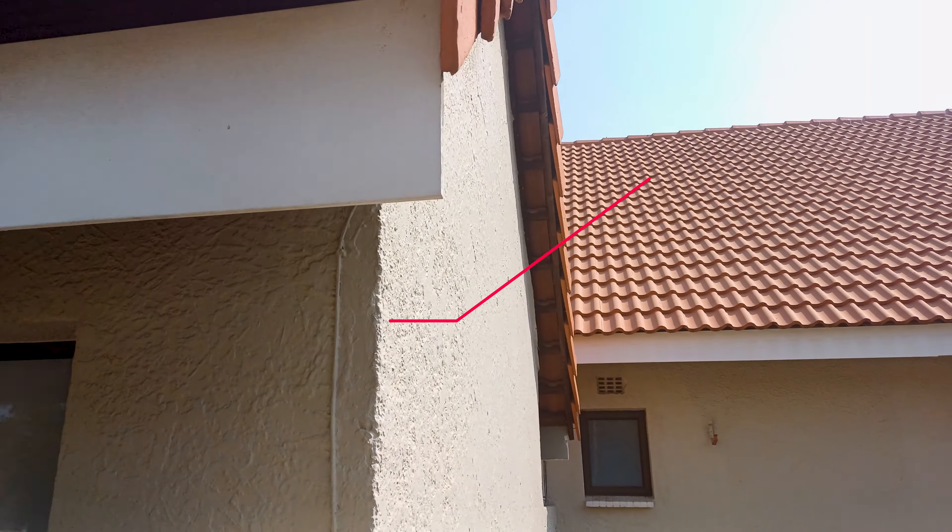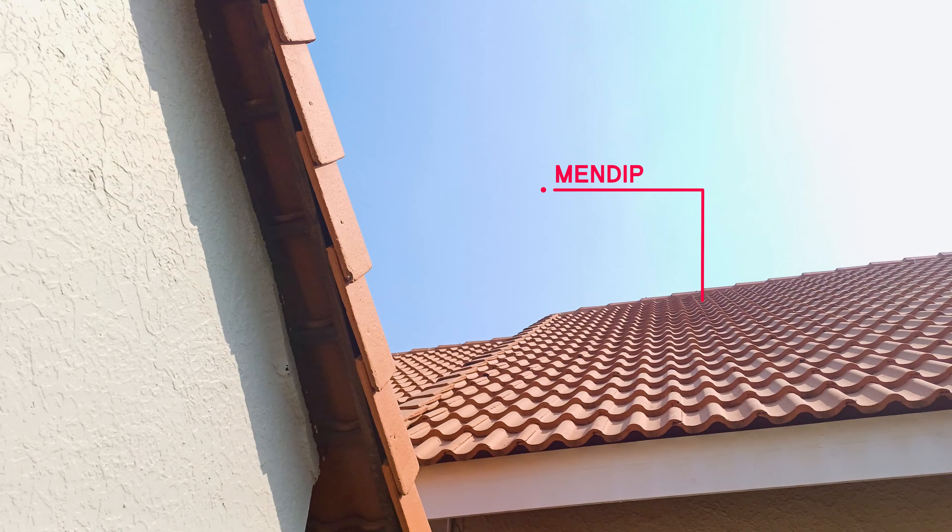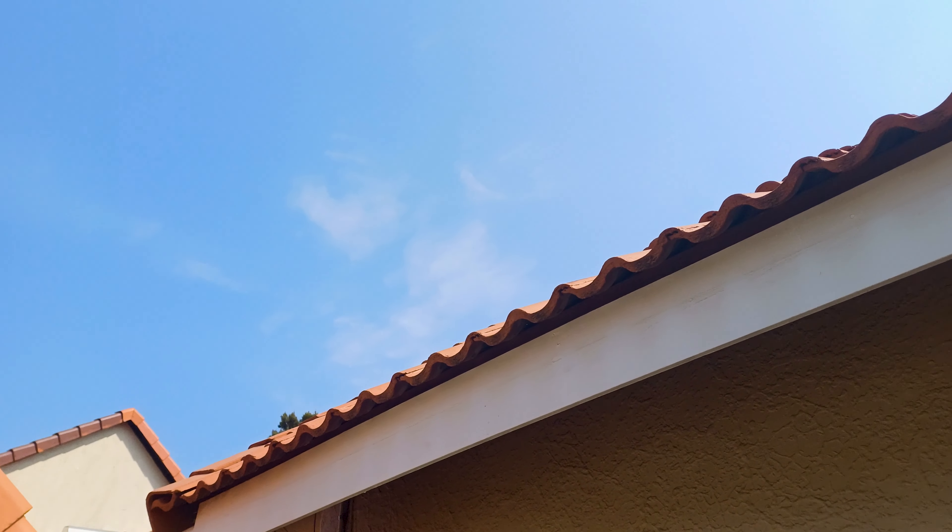It is only upon close inspection that one can see the differences in profiles. So, if they look the same, why can't I just replace the broken Men Dip with Mali Double Roman Plus?